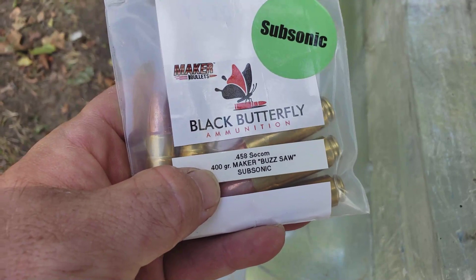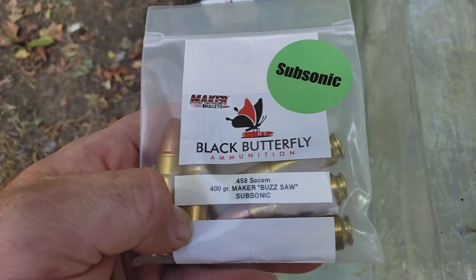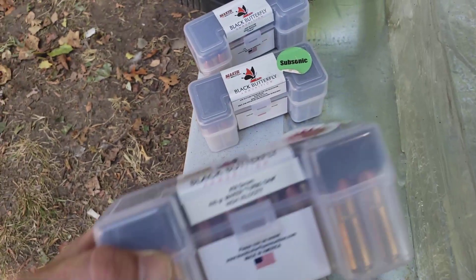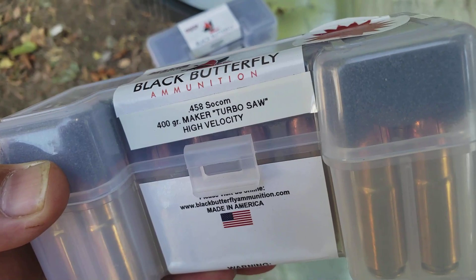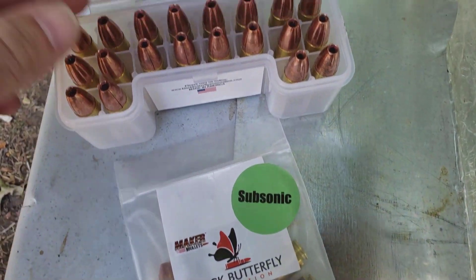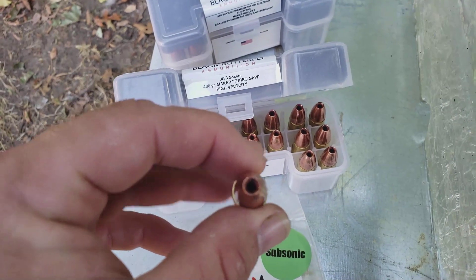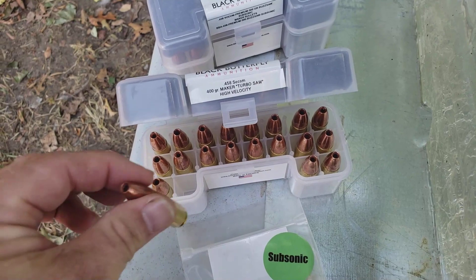Alright guys, the first one is going to be the 400 grain Maker Buzzsaw subsonic from Black Butterfly. These are of course traveling at subsonic speeds. I had a pleasant surprise today going through some old stuff — I found the Turbo Saws. This is the high velocity turbo saw — same exact 400 grain projectile but traveling at 1,500 feet per second. The website rates them at 1,515.